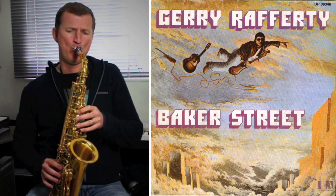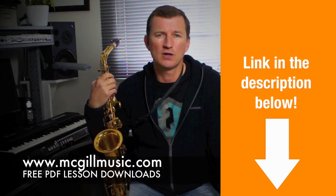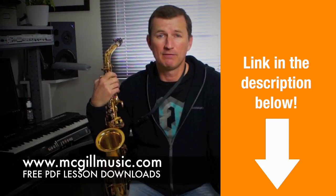Today I want to have a quick chat with you about Baker Street. The great thing about the Baker Street solo is it only uses a few notes, so it's really cool if you're just getting started. First things first though, go to mcgillmusic.com and there's a PDF for the lesson on there.